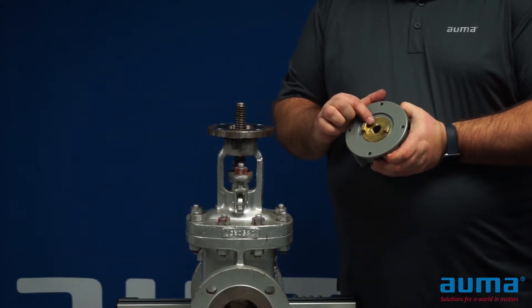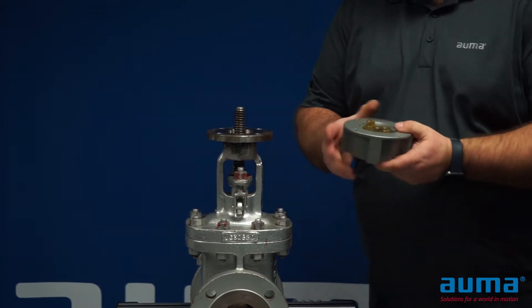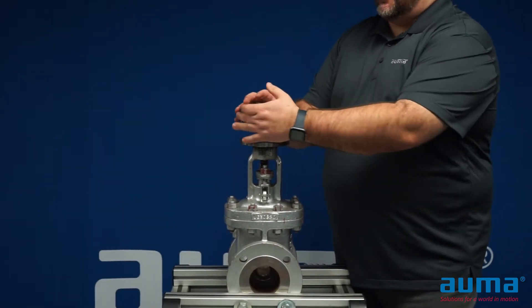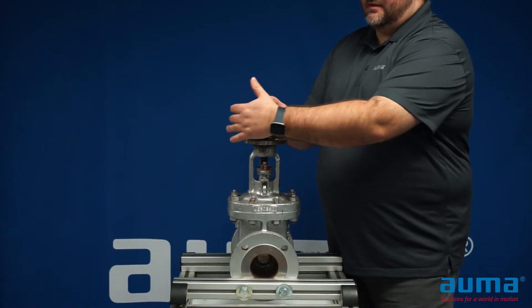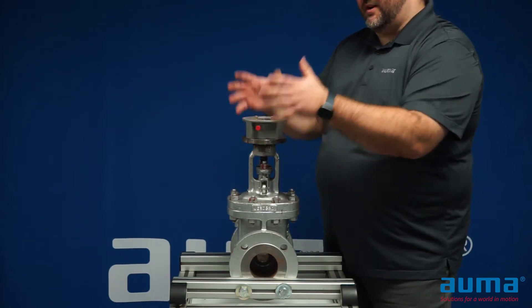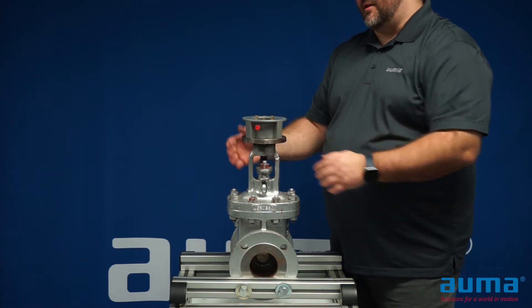The brass nut on the A drive must be machined to match your threaded stem. Simply thread this onto your gate or valve. Threading this on with the actuator removed is much easier than threading a whole actuator onto your stem. It also allows you to check to make sure your machining is correct.